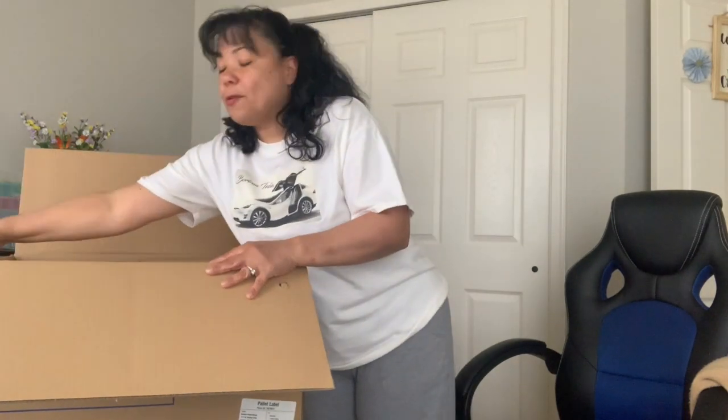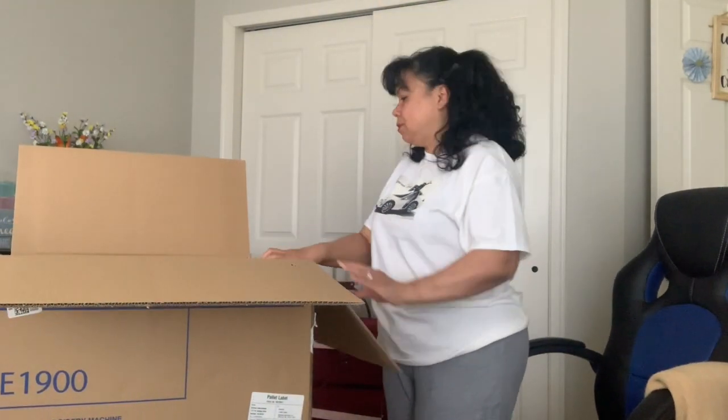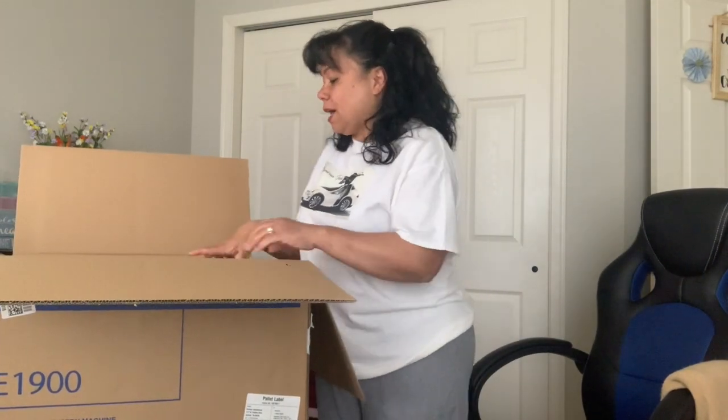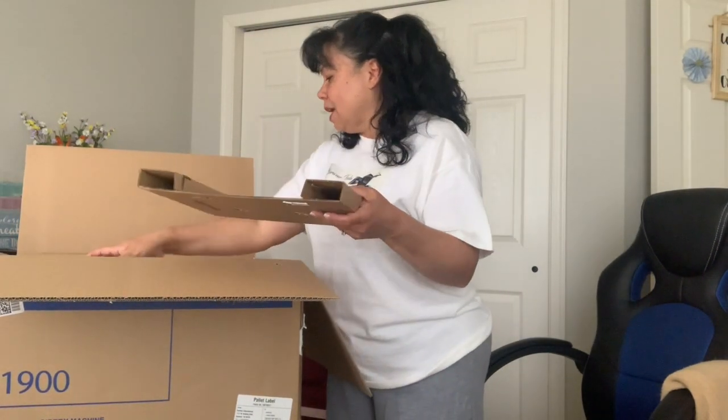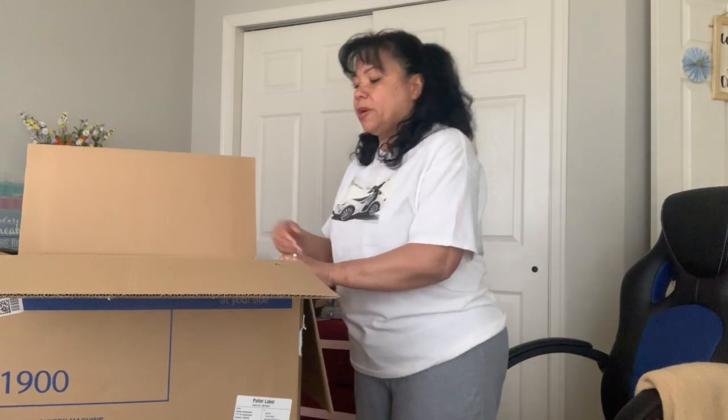I'm pretty excited. When I bought this machine, I also bought thread — they have like the Brother set of threads. I'll bring it up and show you what I got. I also got some stabilizers; they had like a 50-pack of stabilizers. I think it was tear-away stabilizers. When I saw the videos, there's a lot of different stabilizers.